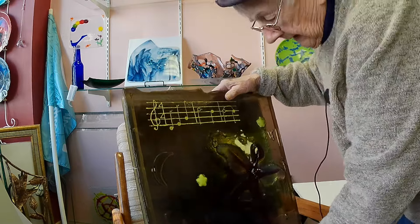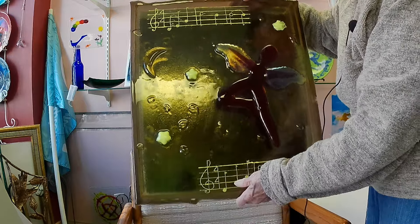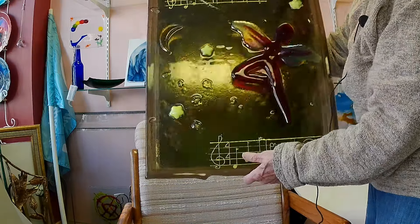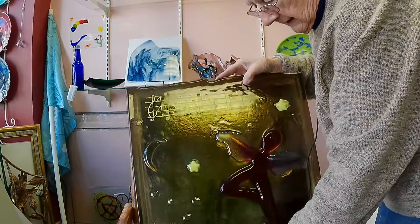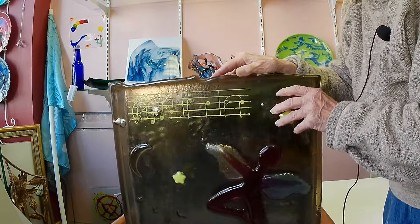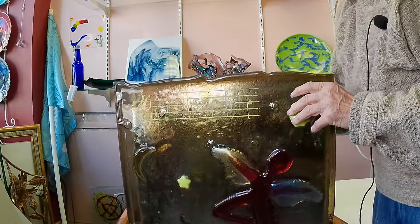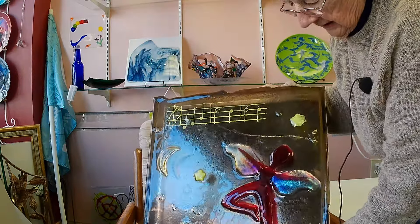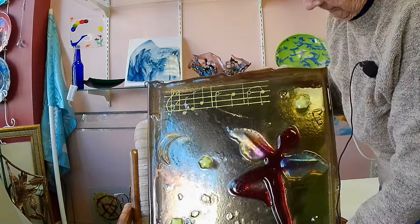This piece is almost three-dimensional. I got the idea rummaging around in an old bookstore, and I picked up a song book, and I thought, how could I put a song to glass? Well, here's what I did.